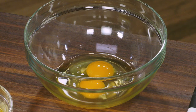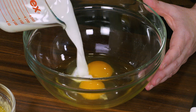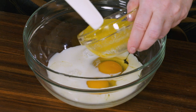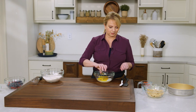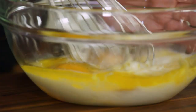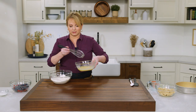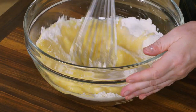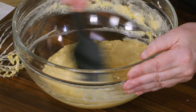Adding a half teaspoon of table salt, I'll whisk this together. For the wet ingredients: two large eggs, a half cup of whole milk, four tablespoons of melted unsalted butter, and a teaspoon of vanilla. I'll whisk this together until the eggs are all mixed in, then incorporate the wet ingredients into the dry — just stir until it comes together. It gets very thick very quickly.